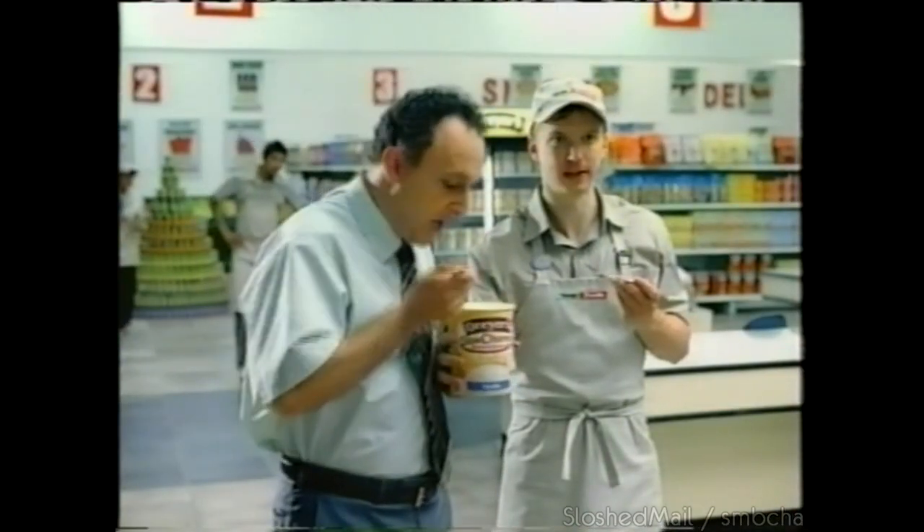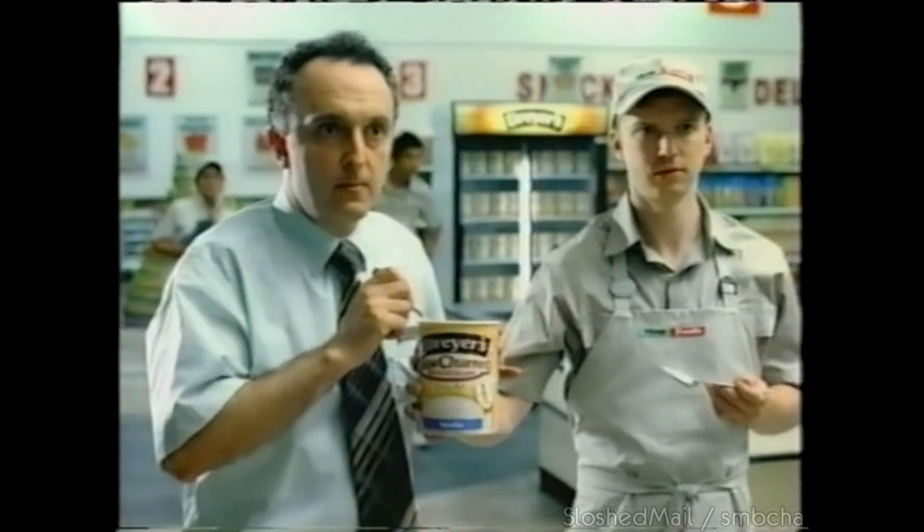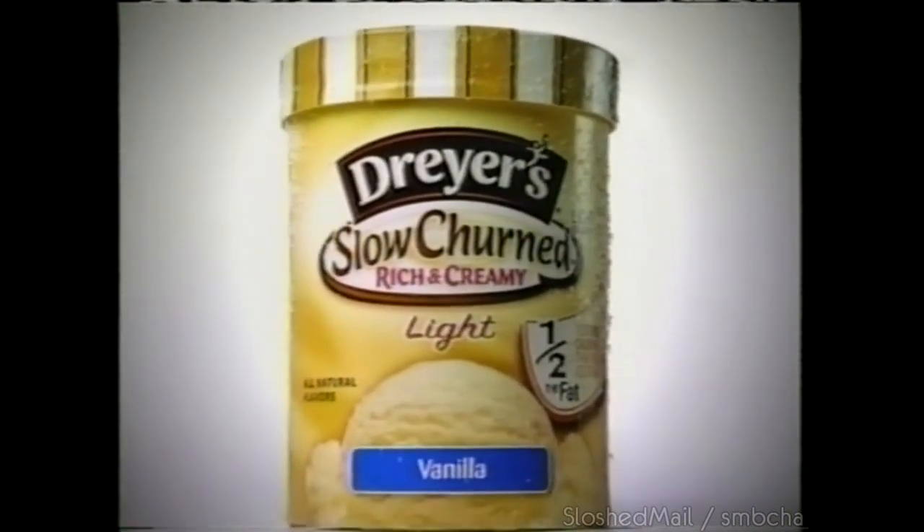What's going on? It's Dreyer's slow-churned light ice cream — tastes just like regular. Incredibly rich and creamy, same great ingredients, revolutionary process. One day, all ice cream will be made this way.